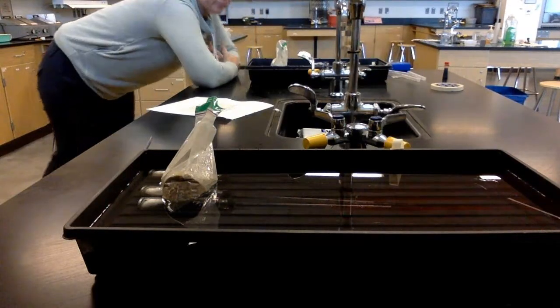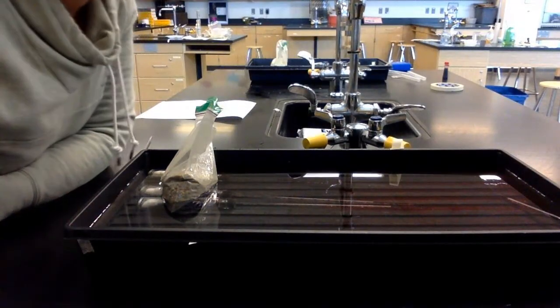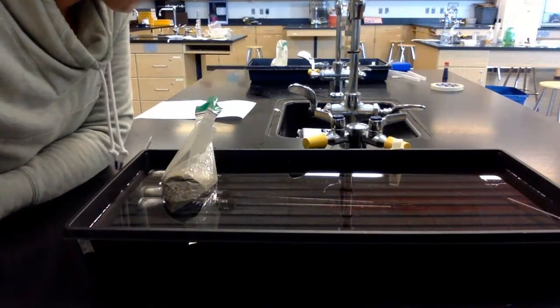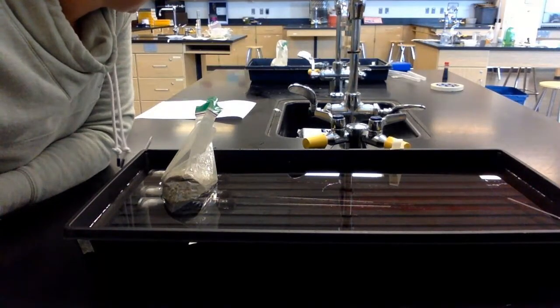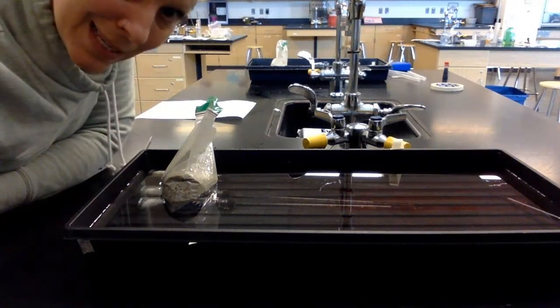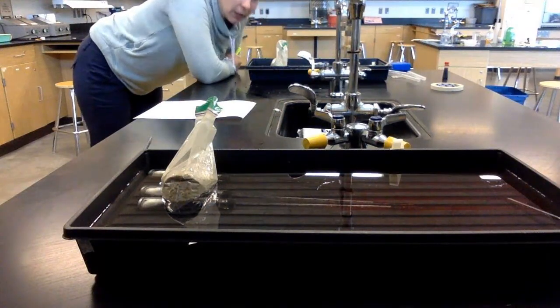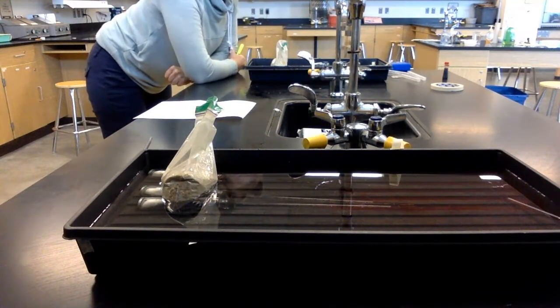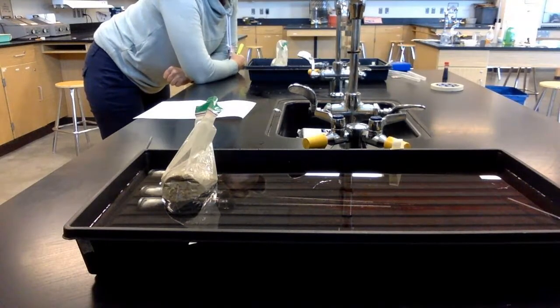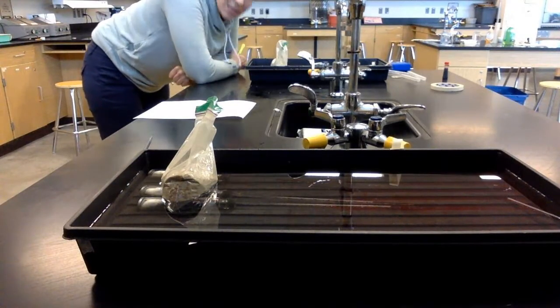At minute 15: respirometer one is 0.71. Respirometer two is 0.86. Respirometer three is 0.90. Respirometer four is 0.83. Respirometer five is 0.86. Respirometer six is 0.92.